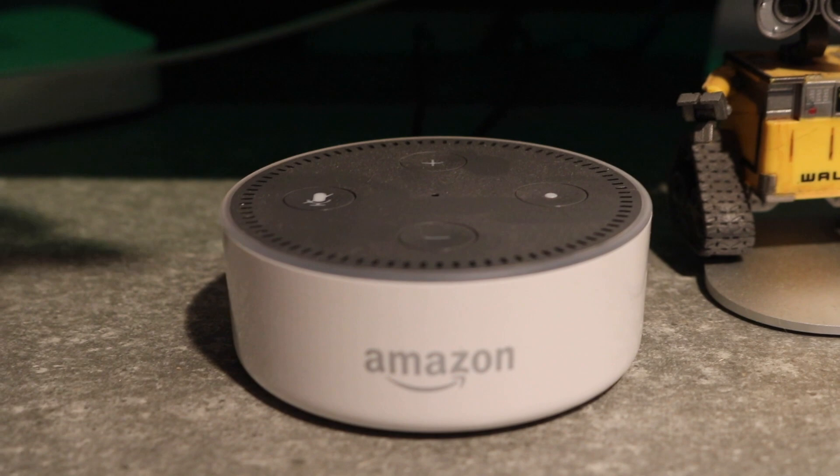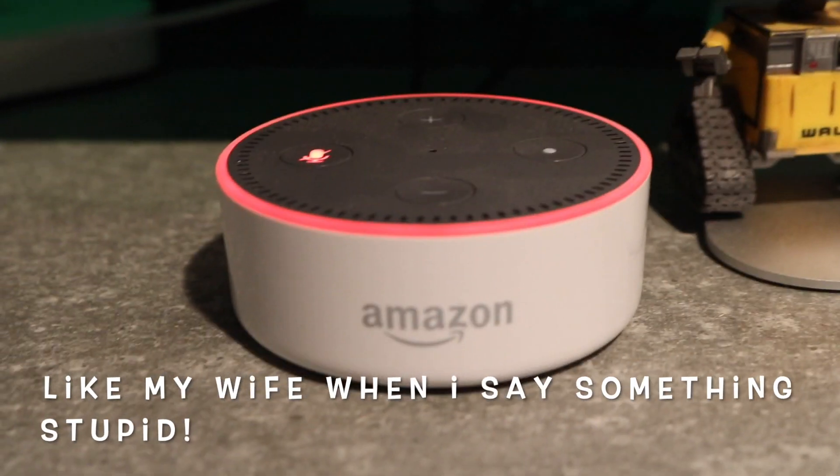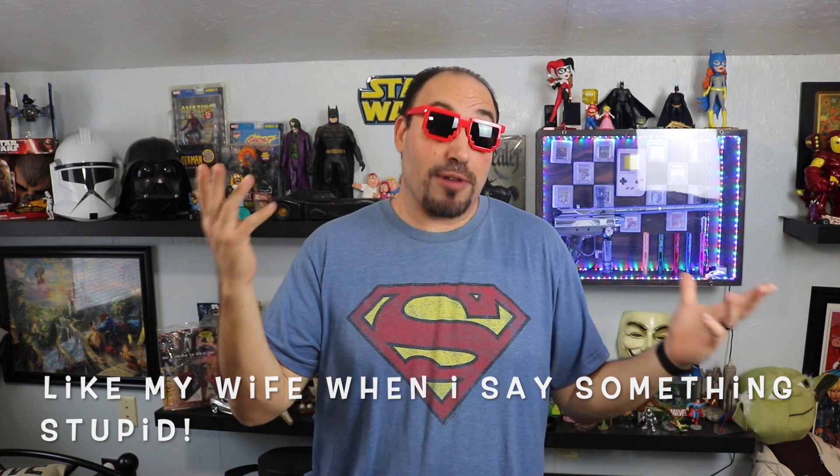When you see the ring that's orange spinning clockwise, it means it's connecting to the internet. Solid red is when you push the mute button on your Echo device — it turns a solid red, meaning the microphone is off. So if you're yelling at her and she's not responding, check if she's red because she's probably in mute mode.